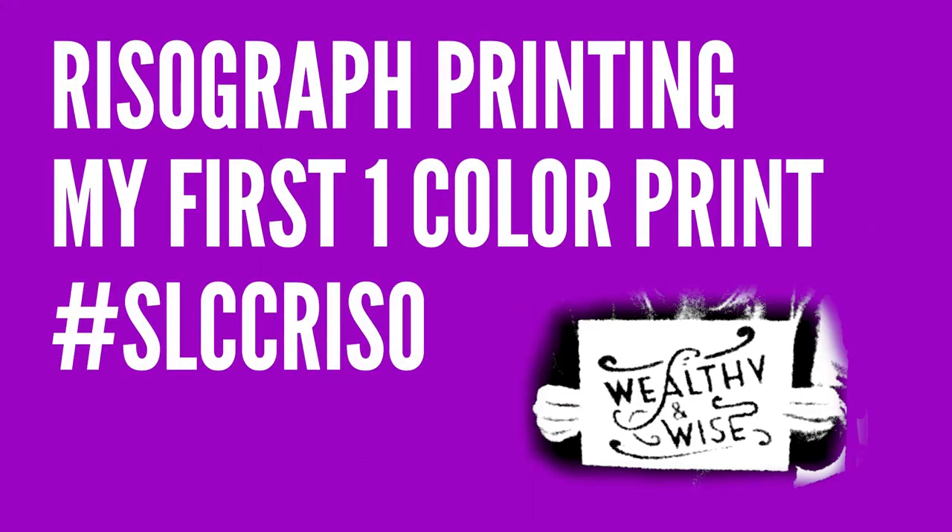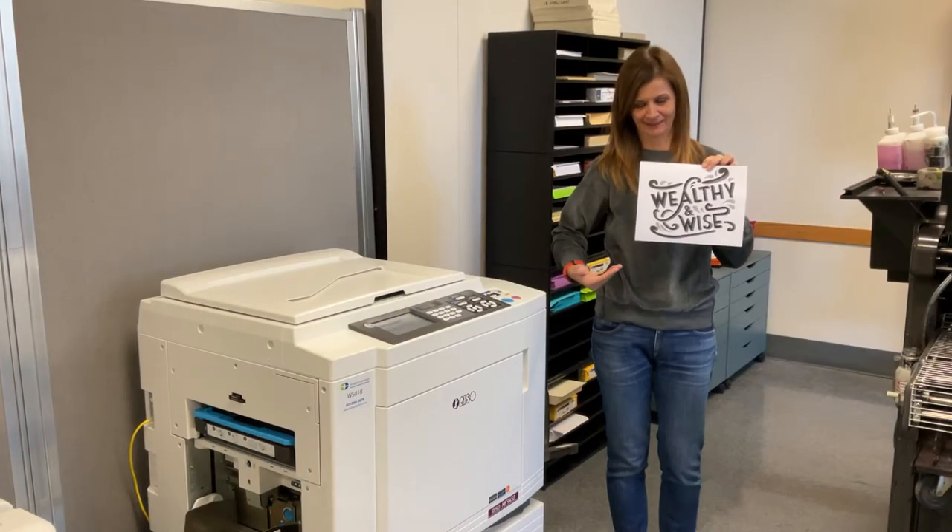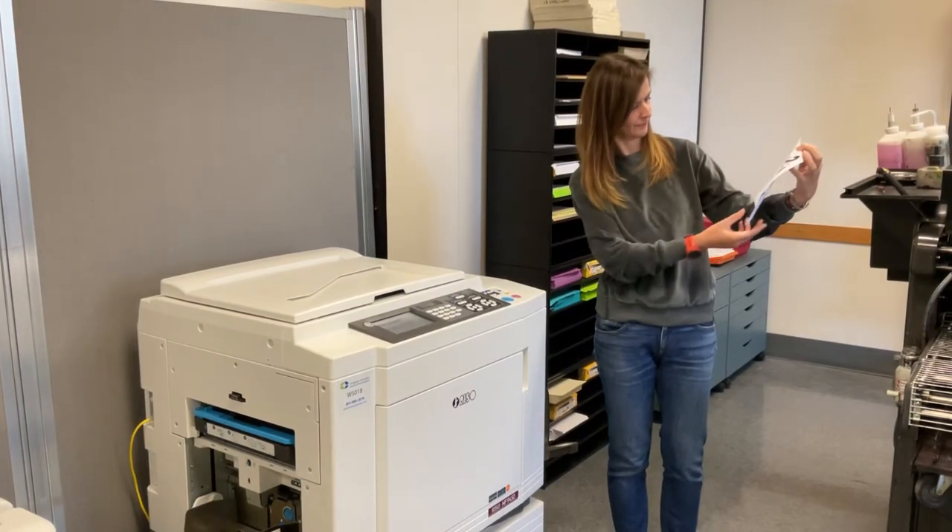A Riso press is easy to use but challenging to master. The more you use the press, the more you will learn about all of the different settings and techniques that make it truly special.